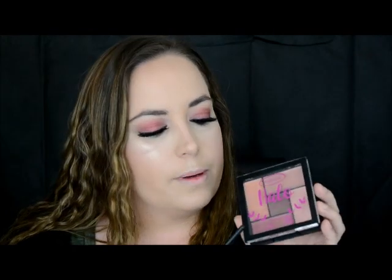For lips today I'm going to take the Australis Halo Palette Lip Cream Palette — these palettes are amazing. I haven't got the eyeshadow palettes yet but I'm so keen to try them. I just purchased this from the Australis website the other day and I've fallen in love, so I'm going to make an ombre effect on my lips.